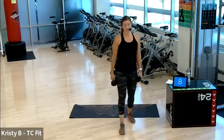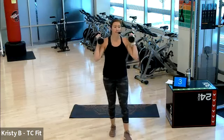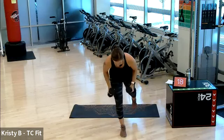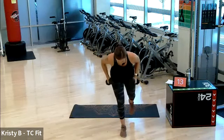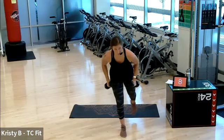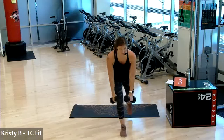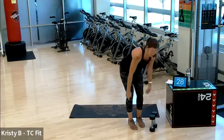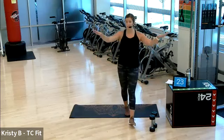Good. Left leg down. Single leg. Last round — 30 seconds is yours after this. On in three, two. Find your balance, let's work. Halfway. Come on. Five, three, two, one. As promised, 30 seconds is yours. If you want to take an active recovery, feel free to step touch, jumping jack, high knees, or take your rest.